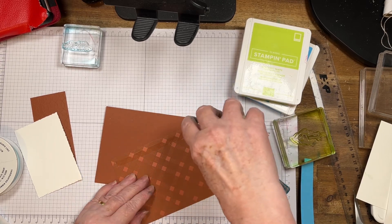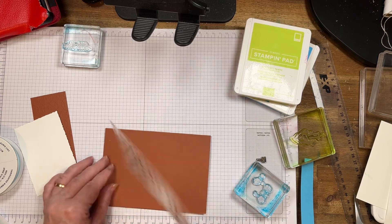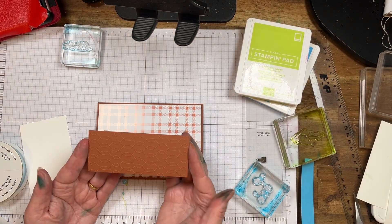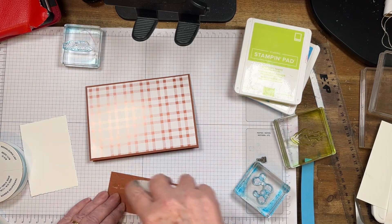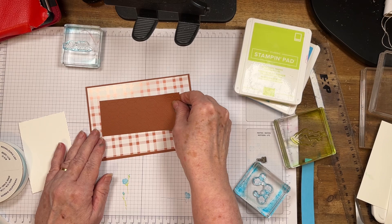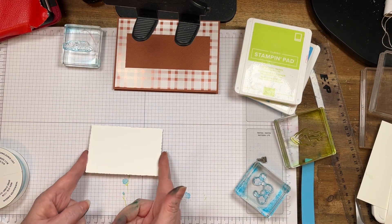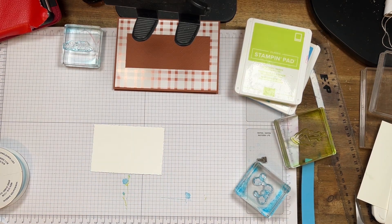You can glue that straight on and get all this part done. I've embossed that piece here and we're going to put that in the centre. I've used the deckled rectangles and we're going to stamp — cross our fingers that we stamp it okay.